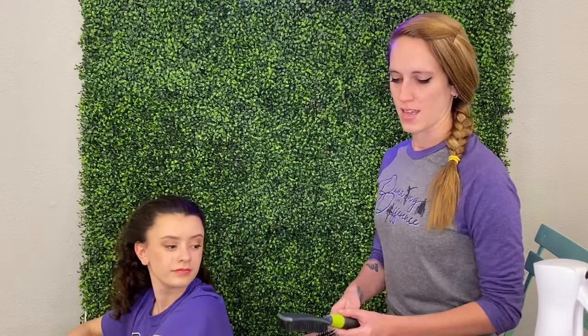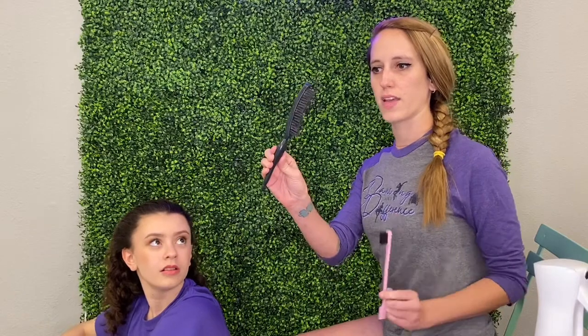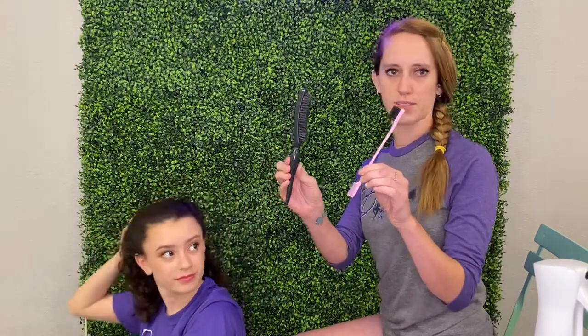To start you will need a regular hairbrush, a hairbrush that looks like this, a frizzy brush, and then if you have textured hair or curly hair like Jocelyn's, you might want a smaller frizzy brush or one that looks like this.